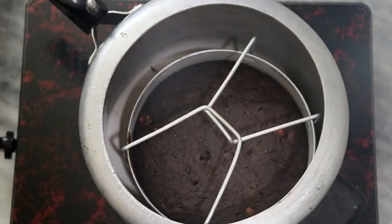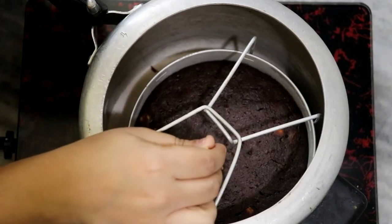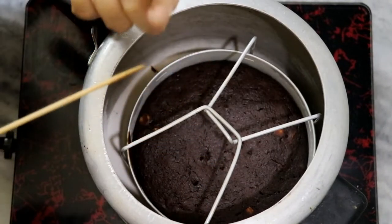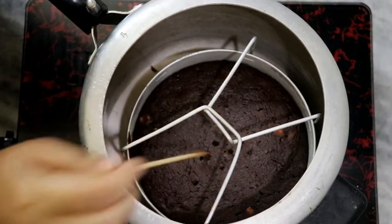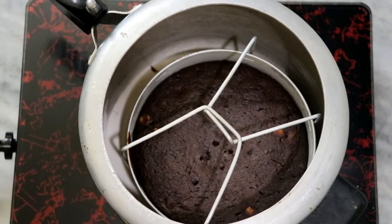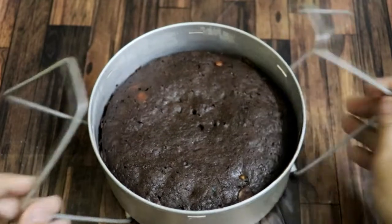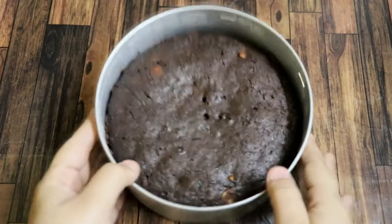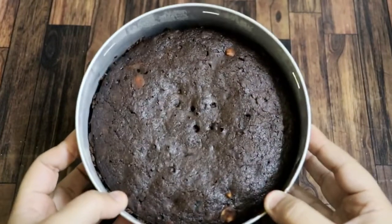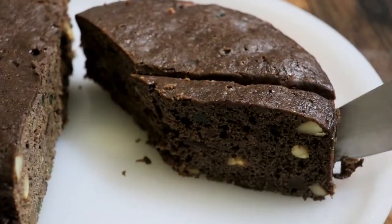After 1 hour, turn off the flame and open the cooker. It looks like it's already done, but let's check with a toothpick. See — it comes out clean. Check in 2 or 3 places to be sure. The cake is fully baked after about 1 hour. Remove the tin from the cooker and let it cool completely — at least 5–6 hours — before you unmold it. After cooling, cut it into pieces and it will look very good.